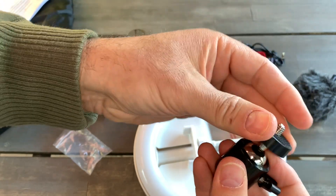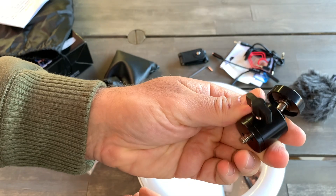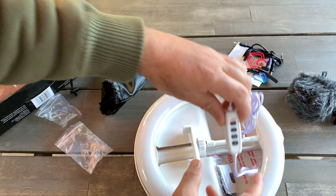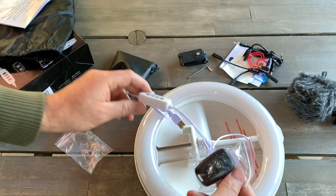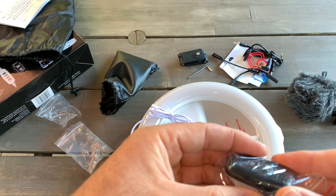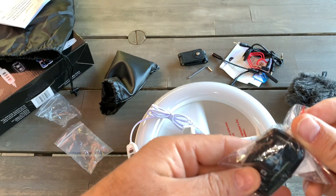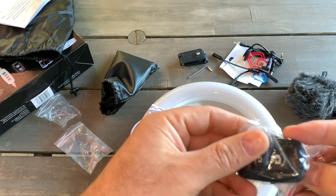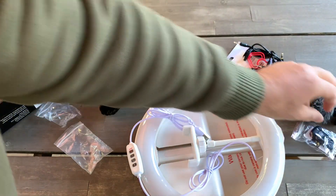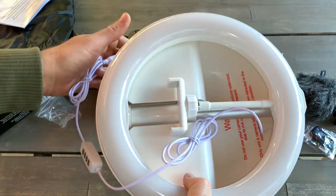Sometimes it might be a bit loose — let me see how it feels. Feels good, so the fit is good. There's also an attachment with a remote to connect to the camera. I hope the battery is inside already, otherwise you'd have to buy one — let's find out.